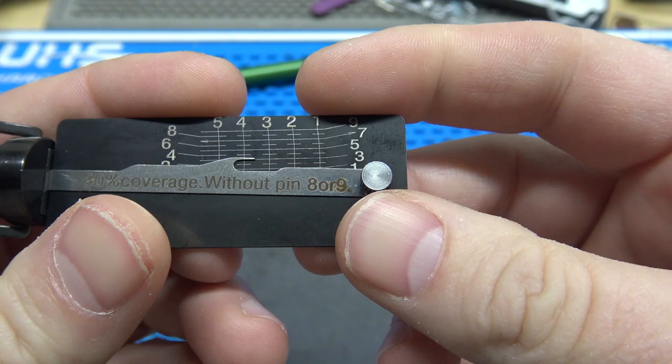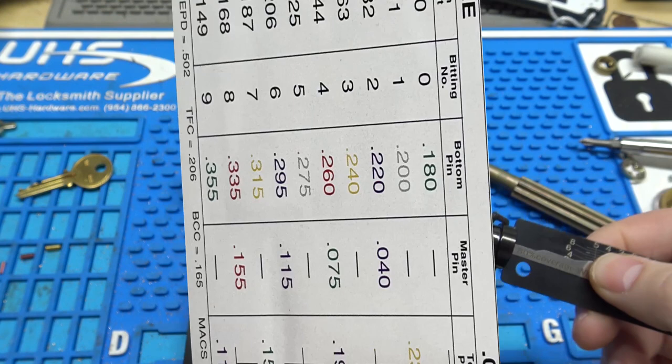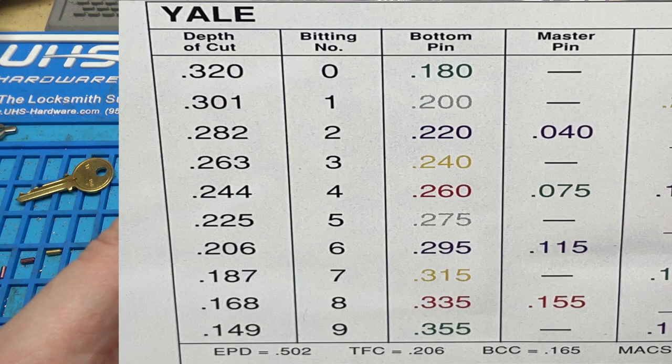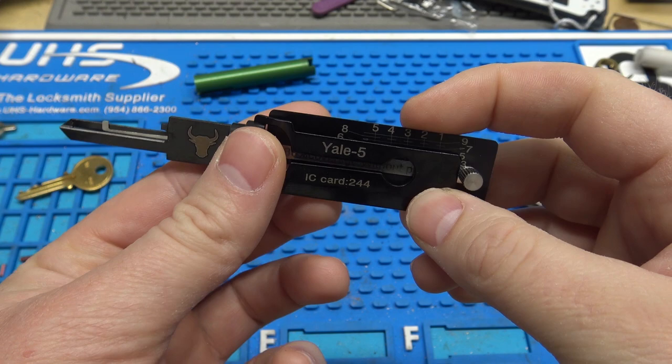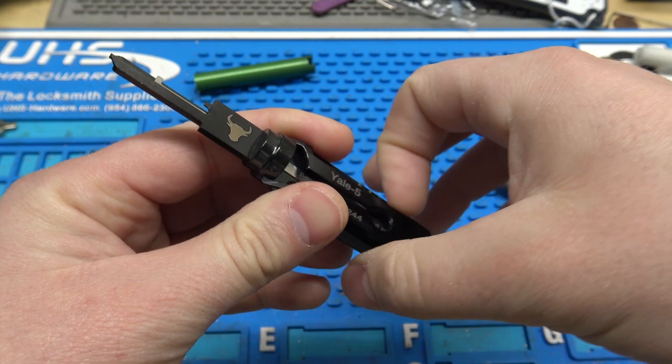I'm going to put a chart up here — this is the Yale pinning specs from my lab kit. As you can see, anything above a 6 cut, this thing oversets just by putting the tool in. With a Leashie tool, if you have a 9 cut in a Schlage, the tool sets the 9 but does not overset it. This will overset a 7, 8, or 9, which means you stick it in a lock and you're just going to hope it doesn't have anything longer than a 6 in it.